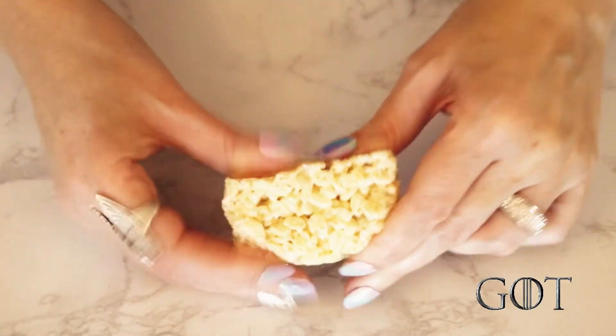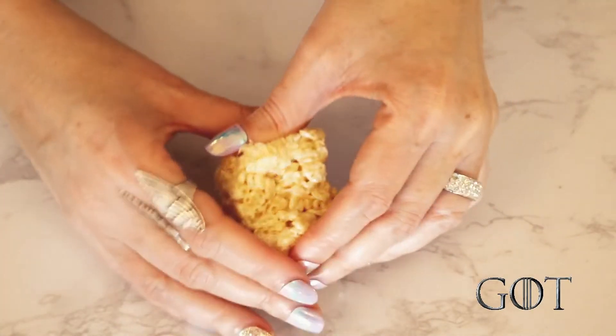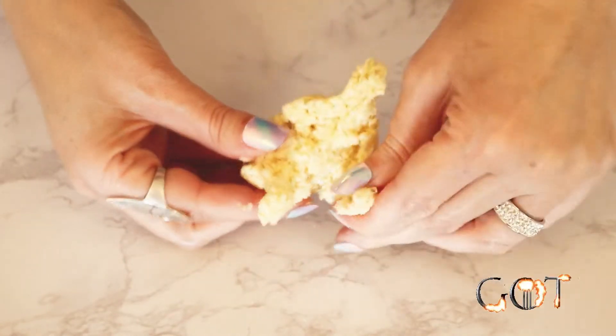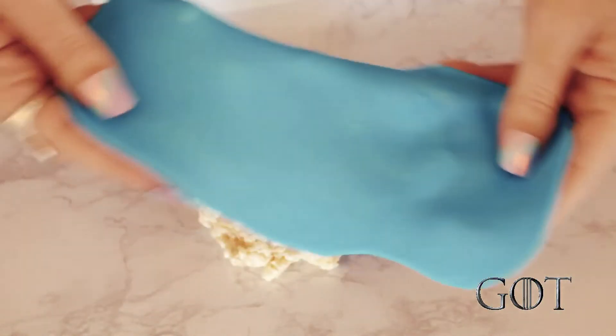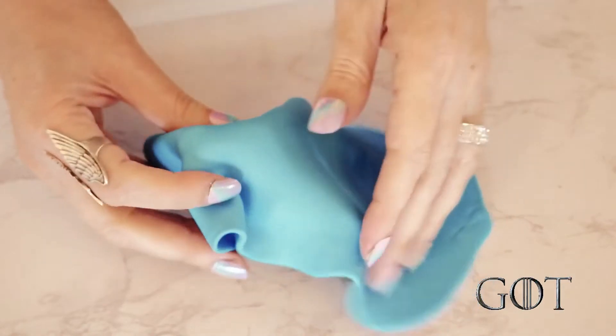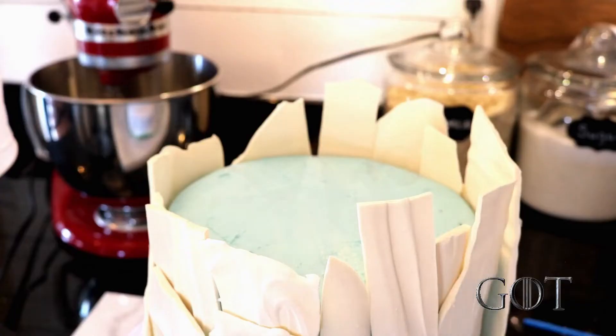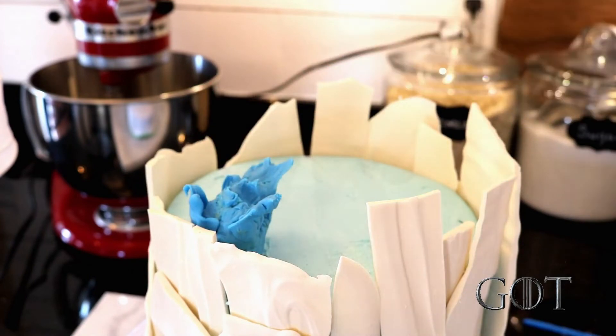For the flames hitting the wall, I needed something solid to attach the stick for the stream of flames. So I formed one rice krispie treat with some pointed sections and then covered it with blue fondant. I ripped small sections to mimic the smaller flames. I used one of the lower parts of the wall as a guide for placement and stuck it right up against it. This is supposed to mimic the wall melting.